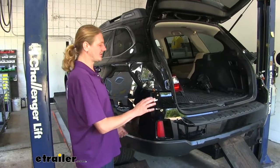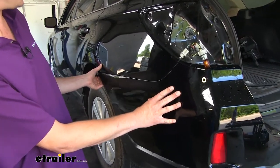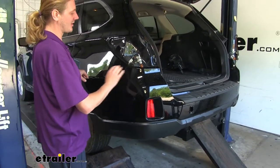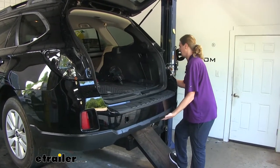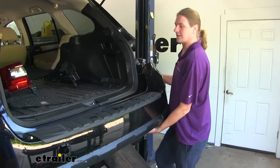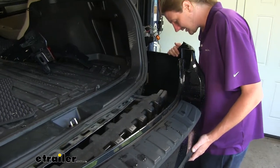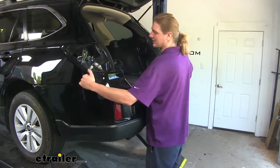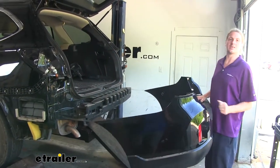Now that all of our fasteners have been removed, we can start taking our bumper cover off. Starting on one side, we're going to reach in towards the top and gently peel outward until it pops out. Once you've got one side popped out, go over to the other side and pop that out the same way. With both sides popped out, pull a little rearward and upward towards the bottom until it releases. Then check underneath and on the inside for any electrical connectors that may be present — depending on your trim package, you may have connectors back there. With no electrical connectors present on ours, we can go ahead and set the bumper cover aside.